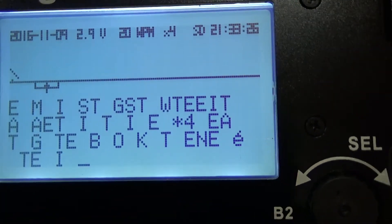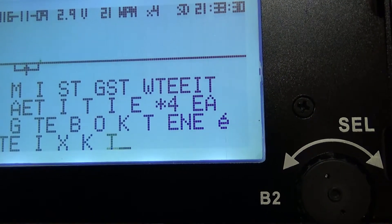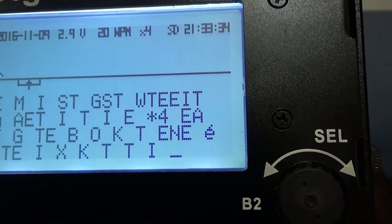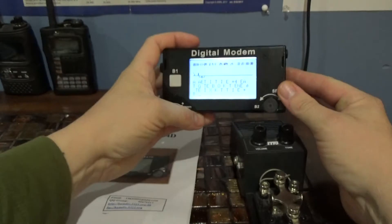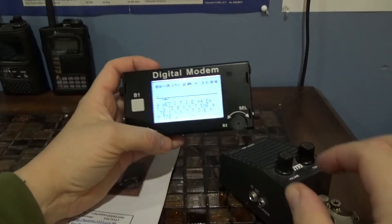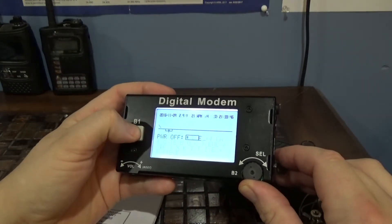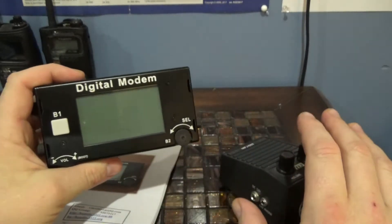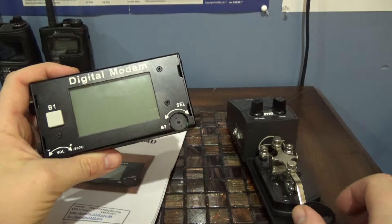I'll try it one more time. It's giving me T's and it's supposed to be an E. If I did it faster... when it's right beside the speaker it works pretty good, but there's just too much glare on the camera. The thing is really, really cool when it's quiet.